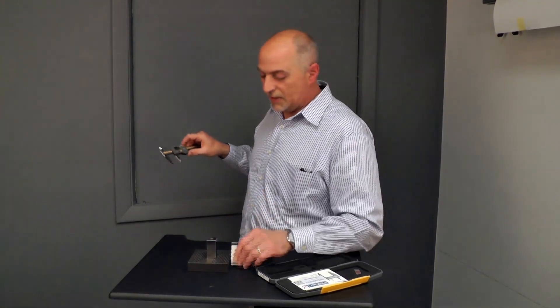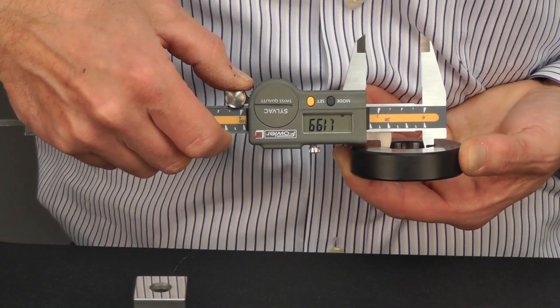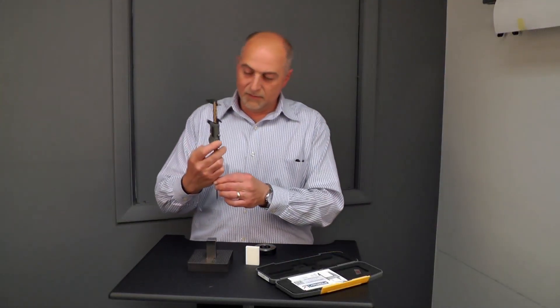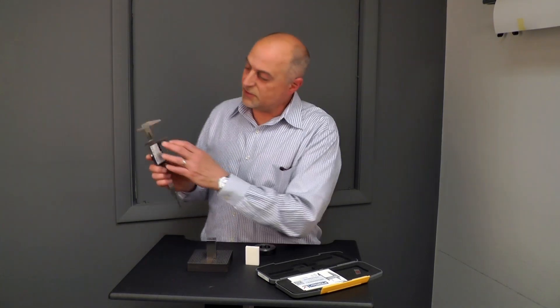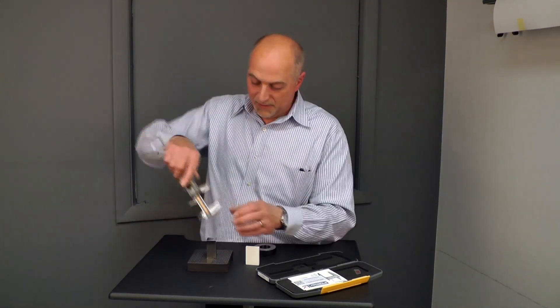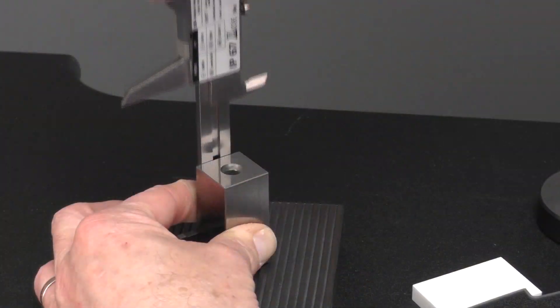First, the bottom jaws allow for outside measurements, the top jaws allow for inside measurements, the depth rod for hole depths or other depth measurements, and step measurement at the rear of the frame, which also offers depth measurements or other types of step measurements.